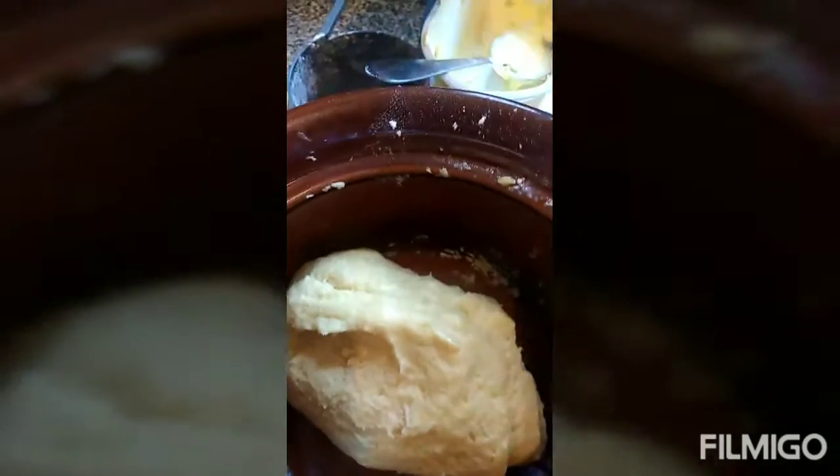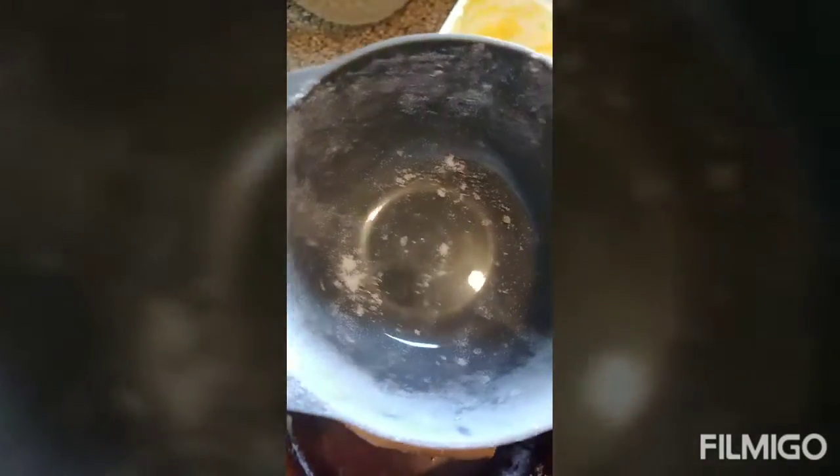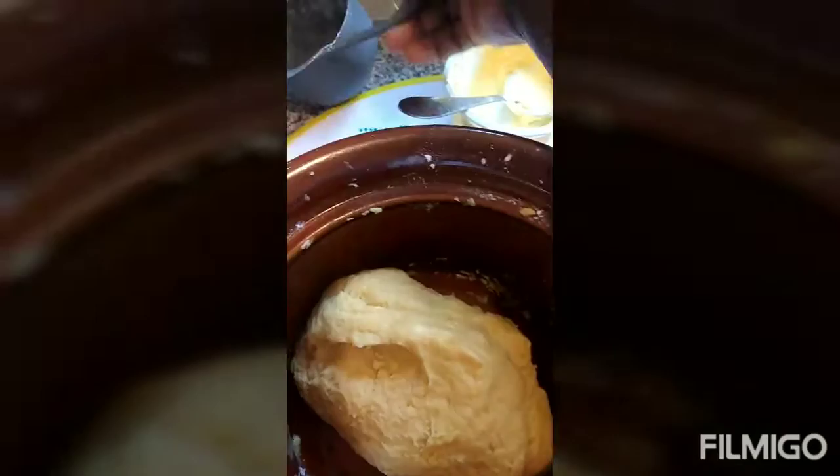I realized that my dough was too soft, so I added another half cup — that was 250ml — to make it a bit thicker.